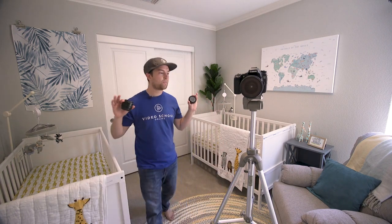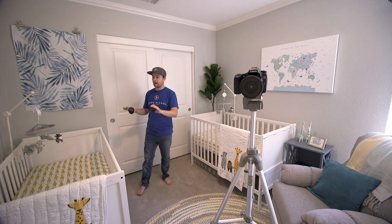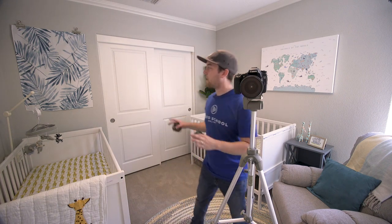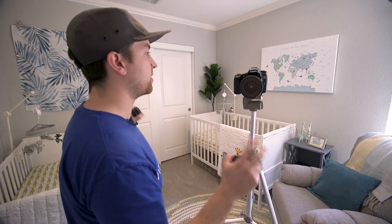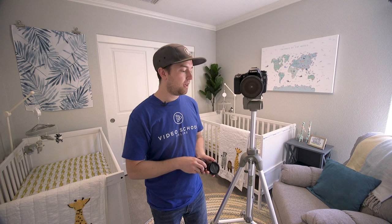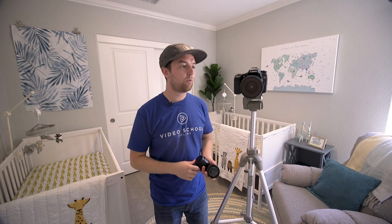I'm starting back here getting a wide shot looking that way, then getting a couple of wides looking at each side since we're having twins — two cribs, both sides of the room decorated. Then I'll get the reverse of the entire room, and finally go in for detail shots. I'm using a cheap tripod, trying to challenge myself with DIY equipment. It doesn't go very high but we'll get it as high as possible. Usually looking down into a room looks better, so let's set up this shot.